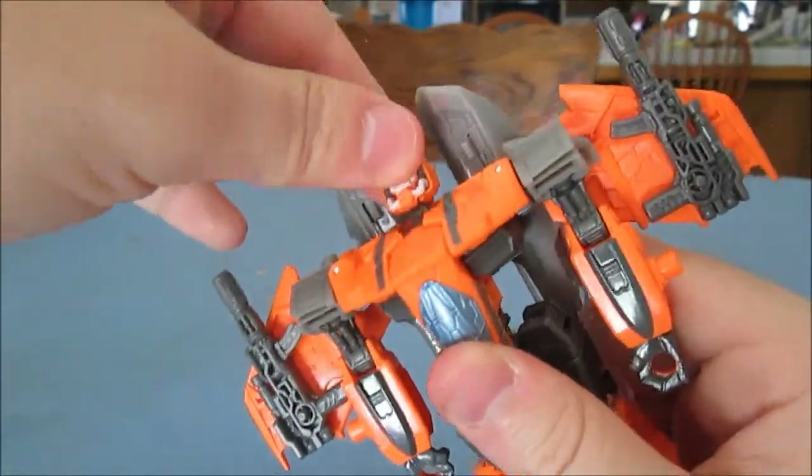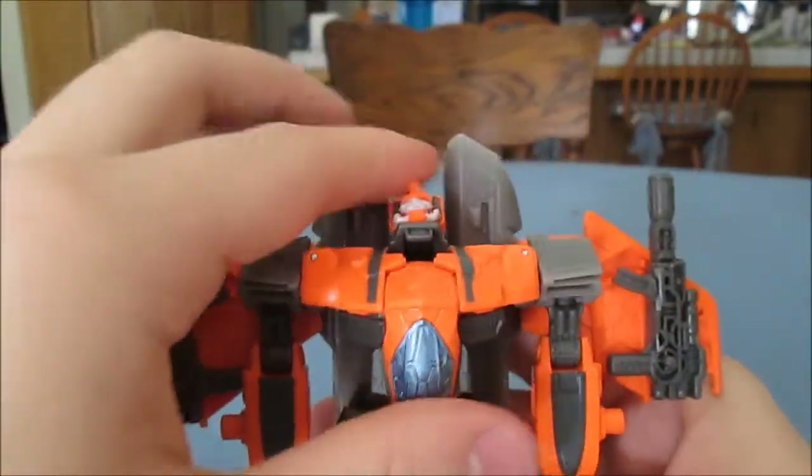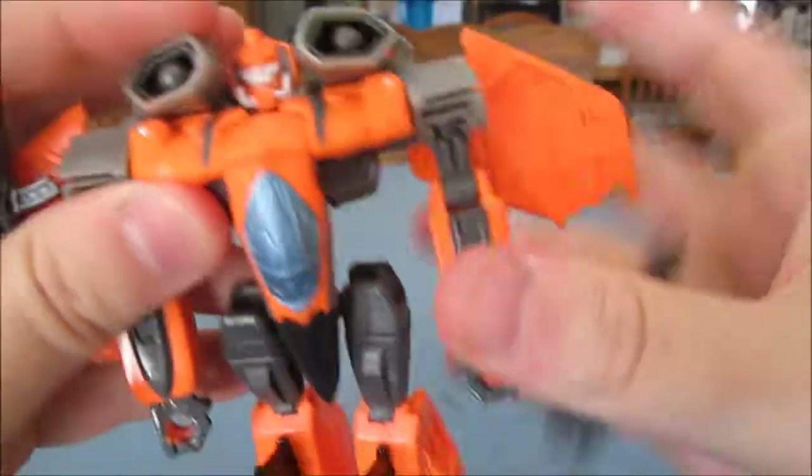At least on mine, it's a very tight ball joint, but he does have a ball joint head. Like Starscream, his neck platform thing does move. You can angle down his shoulder cannons.